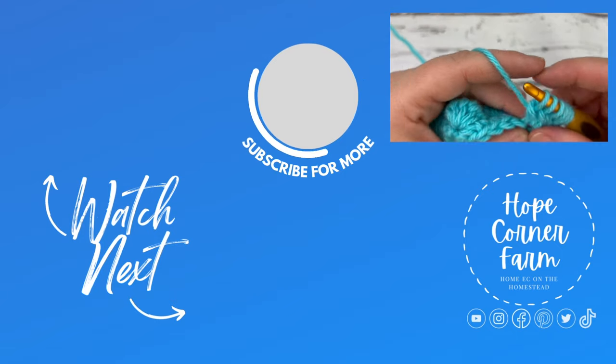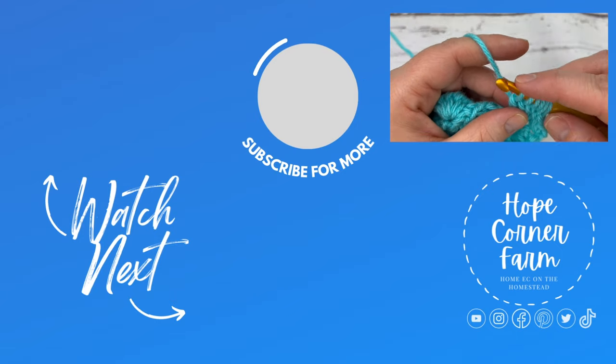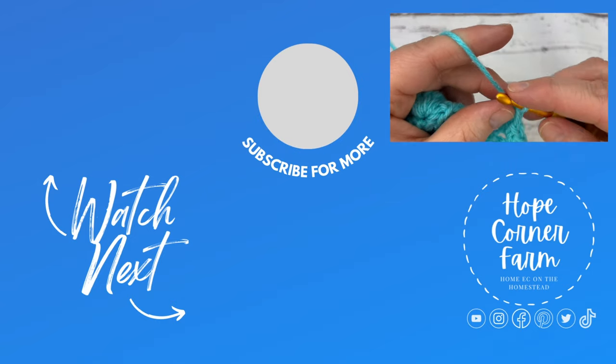I hope you guys found this tutorial helpful. Don't forget to like and subscribe to my channel, and I hope you guys have a blessed day.